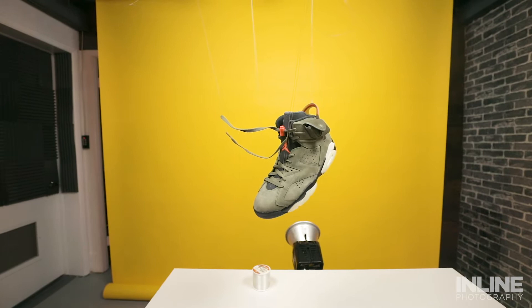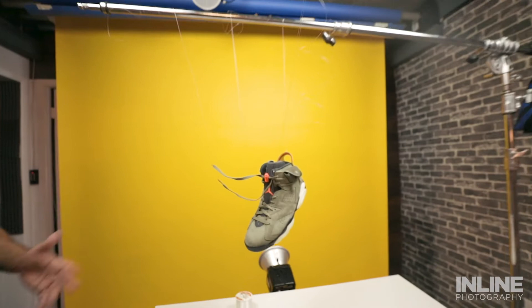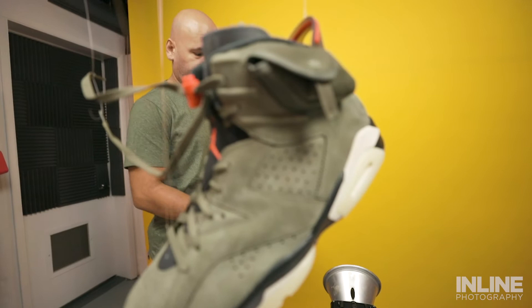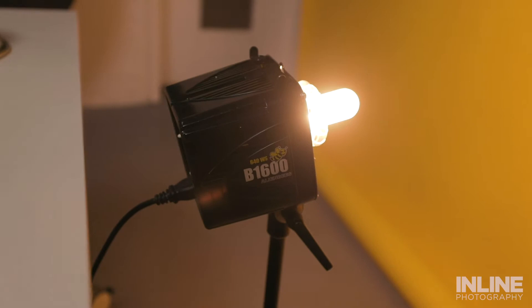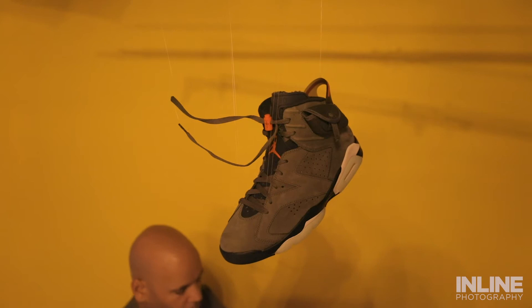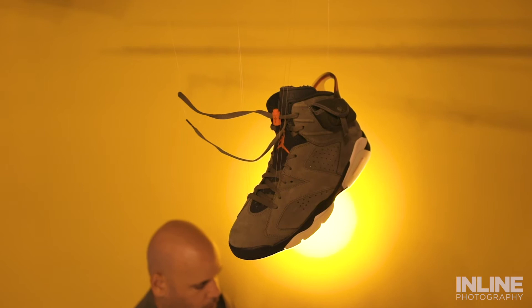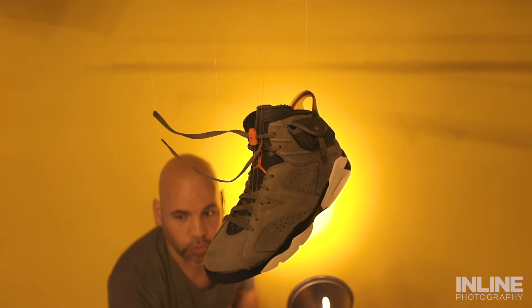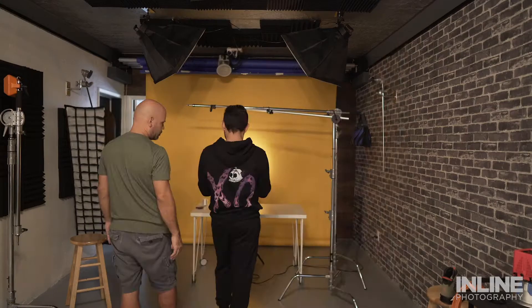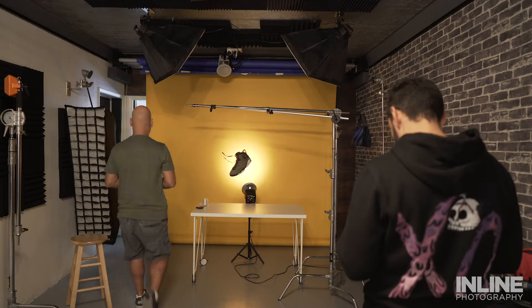We already know we want a spotlight back here on the background. We're going to aim it so that when we're shooting the sneaker product from the front, that circle is gonna be right in the center to highlight the shoe. Right now with the product against the wall it looks bland — just a yellow wall. But once I add my light and focus it, you can see it gives the shoe a better presence, more of a wow factor. That's basically just putting a light in the back aimed at your background.